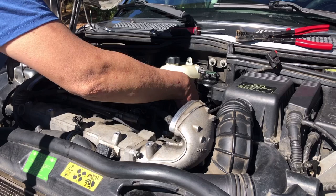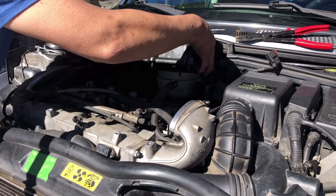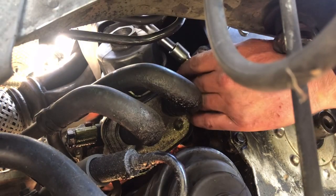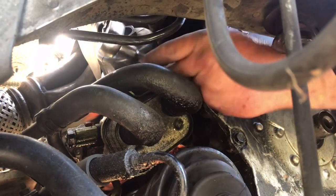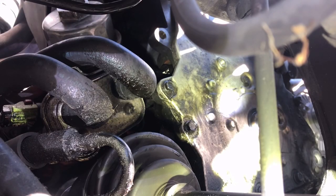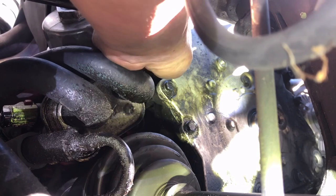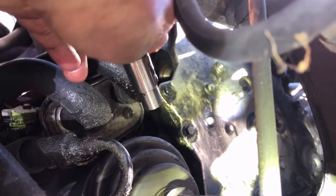Now go ahead and pull your valve cover off. Next, remove the timing chain tensioner bolt — it's a 19 millimeter. I have a detailed video in the description. I've already broken mine loose, so I'll take it out now. Once the bolt is off, reach up and pull the timing chain tensioner out.